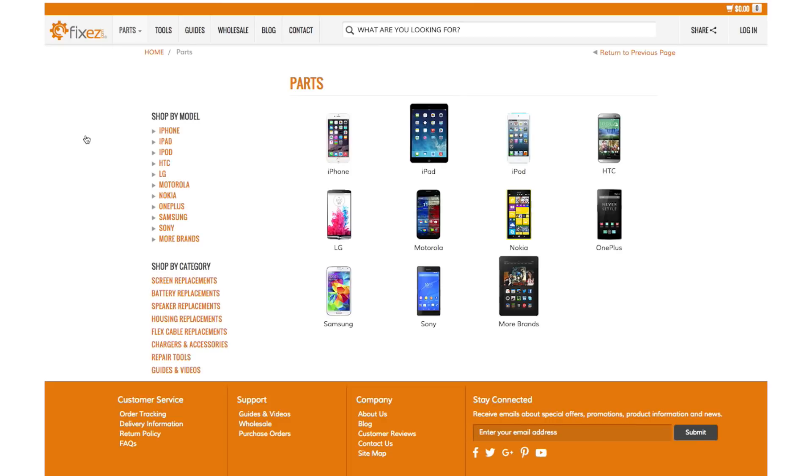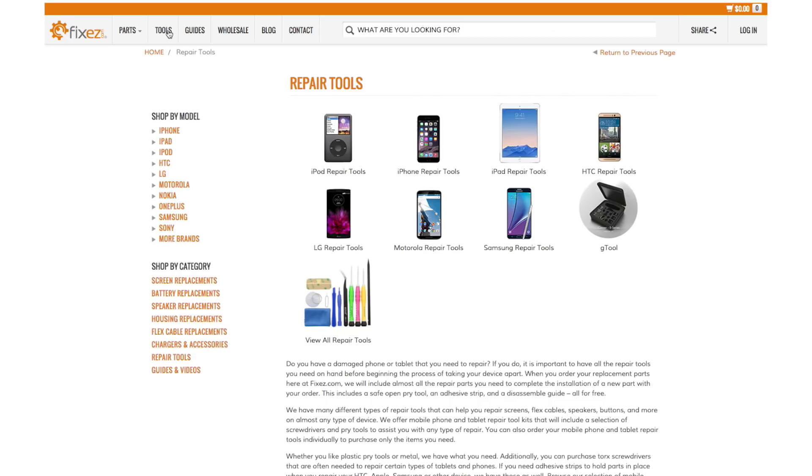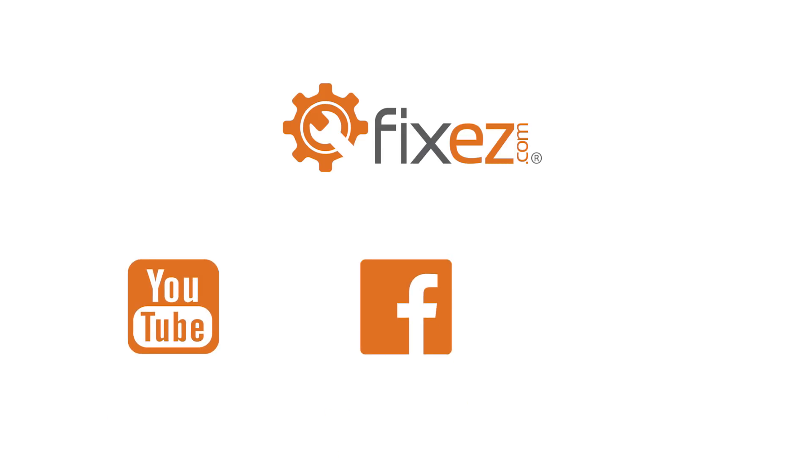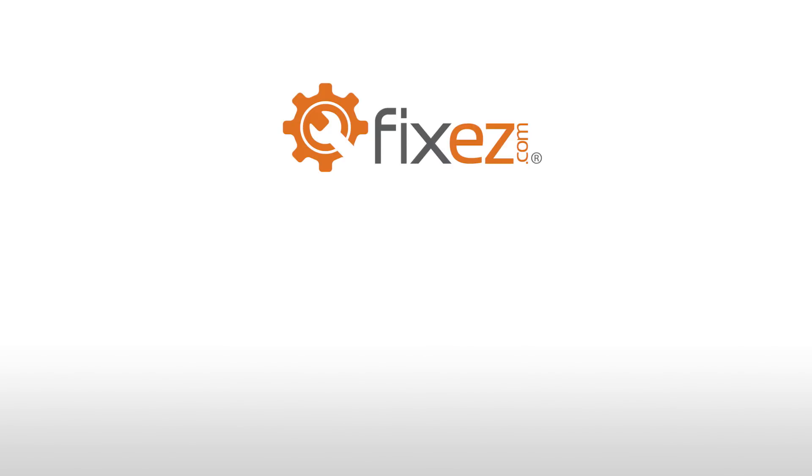All the replacement parts and repair tools used in the video are available at www.fixeasy.com. Don't forget to subscribe to our YouTube channel, like us on Facebook, and follow us on Twitter. Make sure to take a look at our other DIY smartphone and tablet repair tutorials.